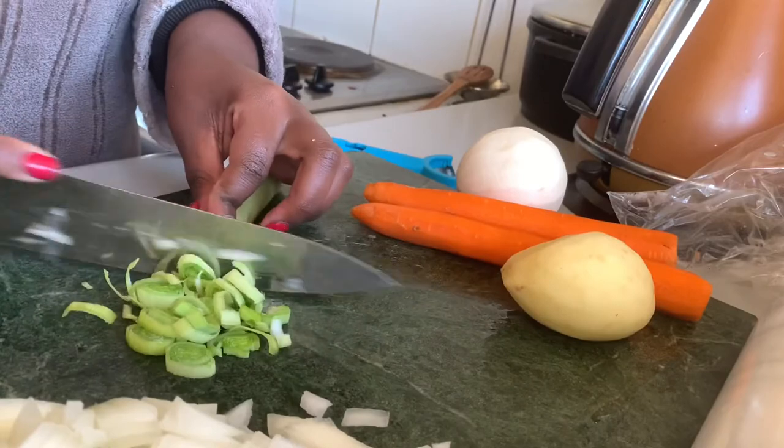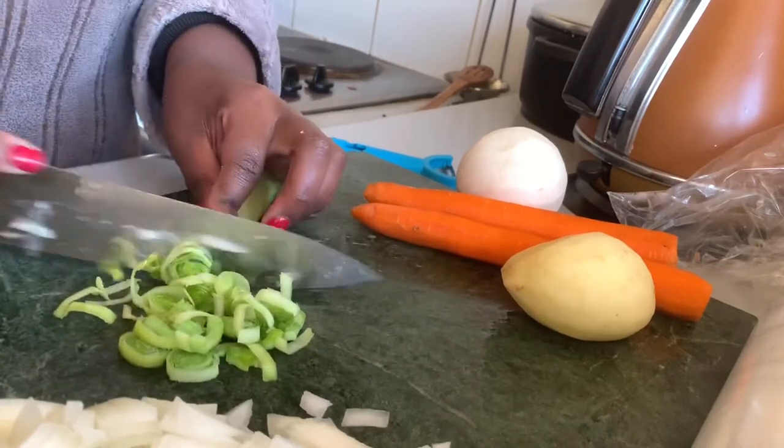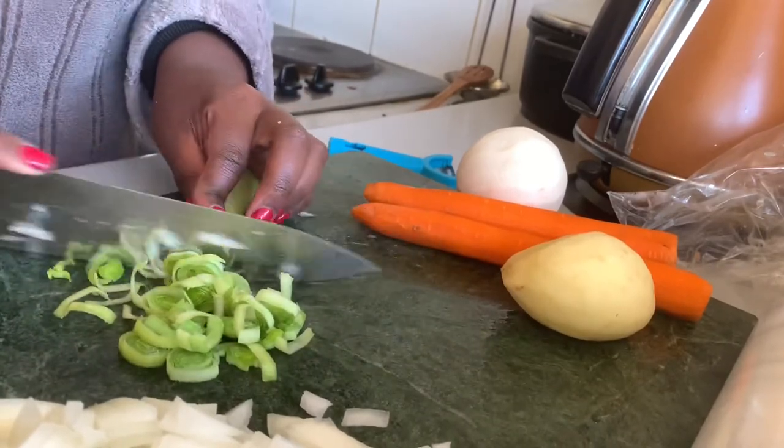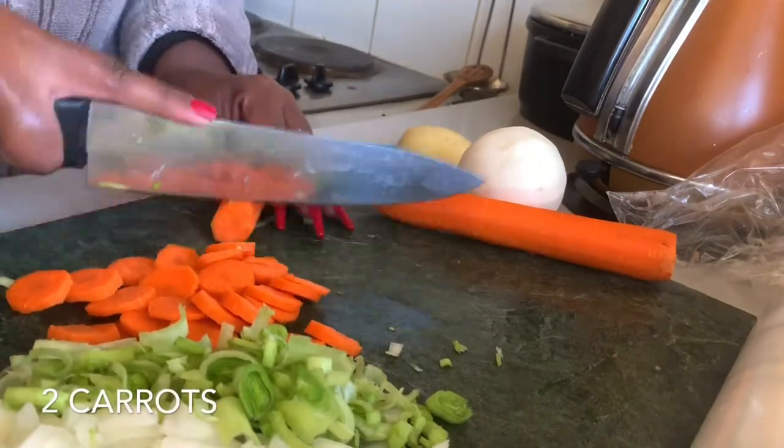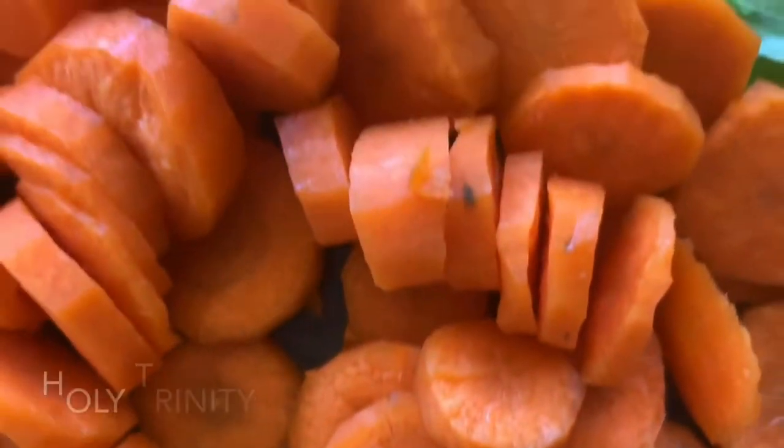And I think that other one is a turnip. I'm just going to roughly chop all of those veggies up.